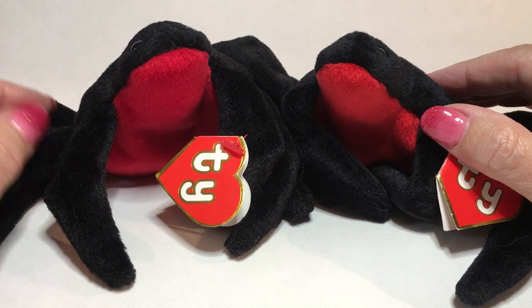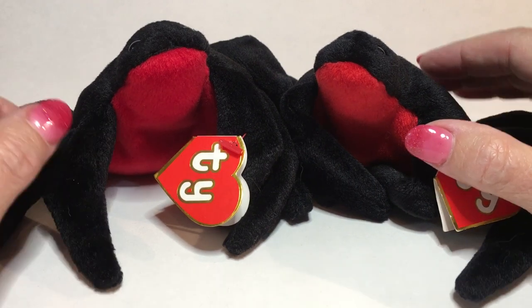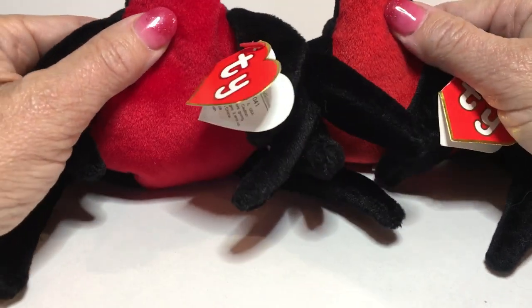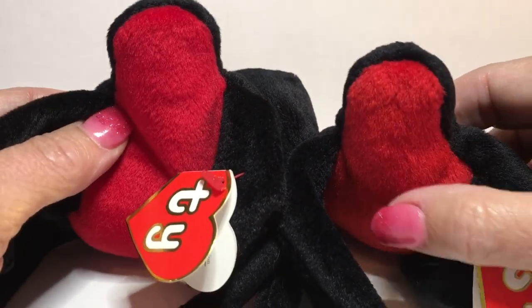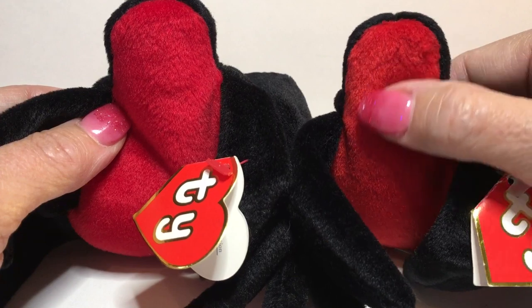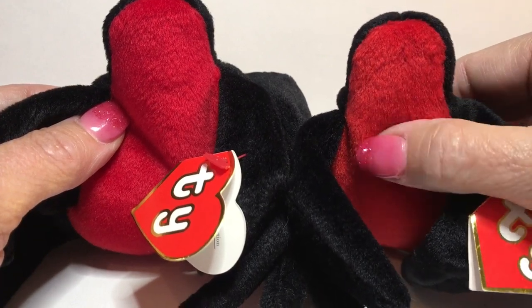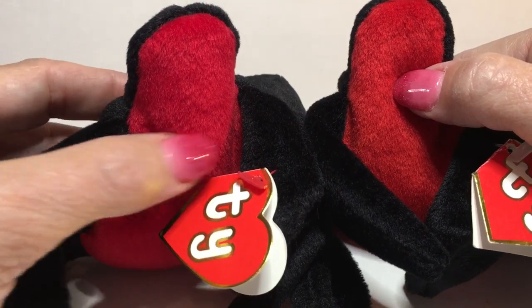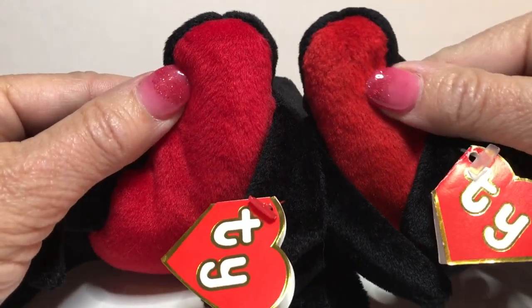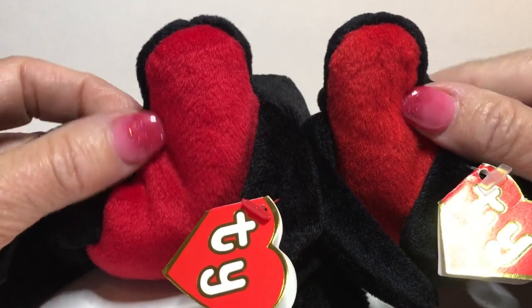The first thing I look at when comparing an authentic versus a fake is the color of fabric on the belly. The one on the right is the Thai fabric, which is more of an orangey-red and very smooth. The one on the left is a counterfeit and it's a deeper red color, so you can see a color variation between the two.